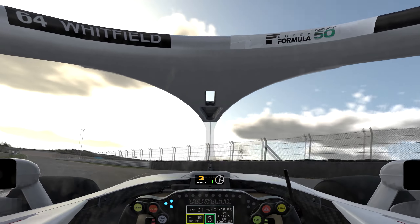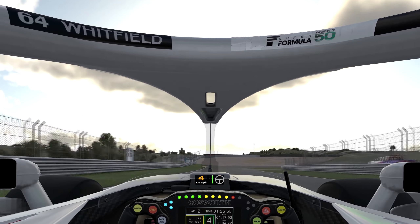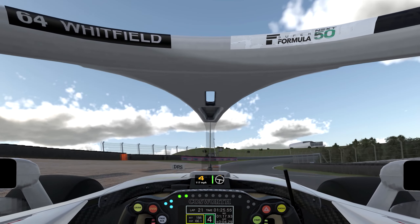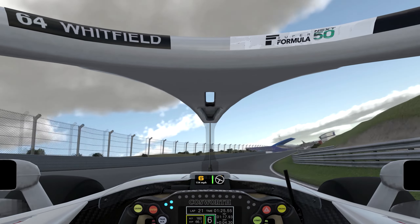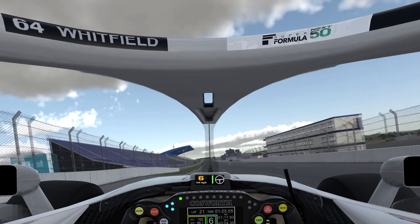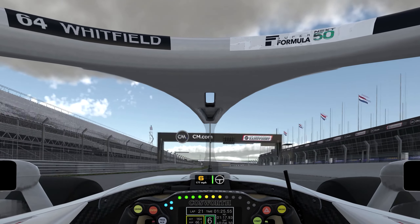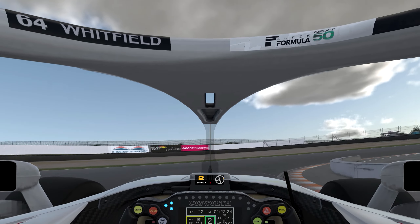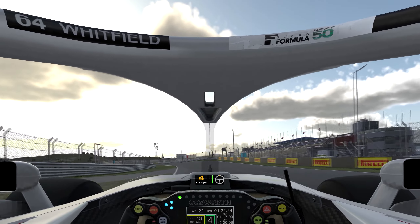I'll take you around for a semi-fast lap first with a heavy car to show you all the braking markers in action, and then we'll talk in more depth about the corners. So turn number one: you want to be in between the 100 meter board and 50 board, as close to the 50 as you can manage. Brake into the corner — not for the corner, brake into the corner. As soon as you're off the brake, start accelerating.